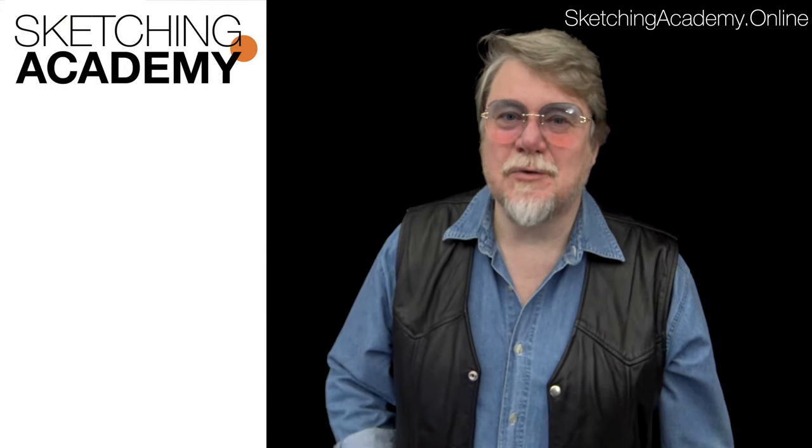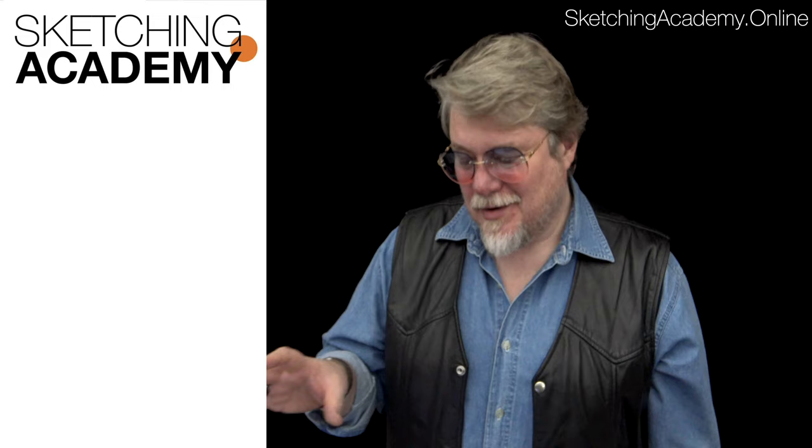And now I have to wait. To understand how it looks, I will speed up the video and you will see the result. In five minutes, I will be back to my sketch.